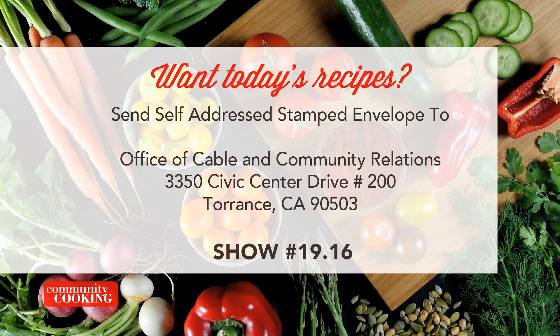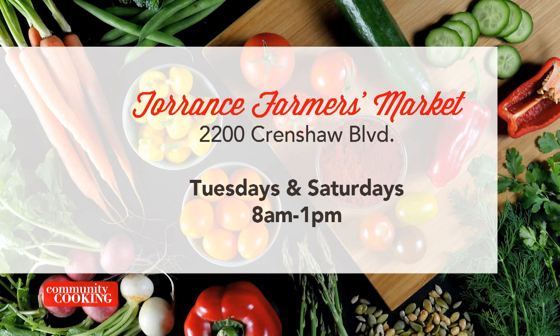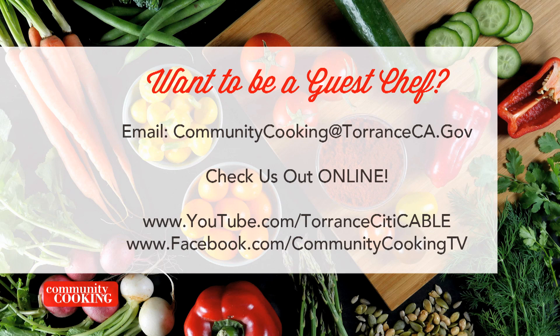That's 3350 Civic Center Drive, Suite 200 in Torrance, California 90503. Be sure to note the show number displayed on the screen. You can find all the fresh ingredients used on today's show at the farmer's market — visit the one here in Torrance at Wilson Park, located at 2200 Crenshaw Boulevard. They're open every Tuesday and Saturday from 8 a.m. until 1 p.m., rain or shine. To be a guest on our show, email communitycooking@torranceca.gov, find us on YouTube at youtube.com/torrancecitycable, and like us on Facebook at Community Cooking TV.